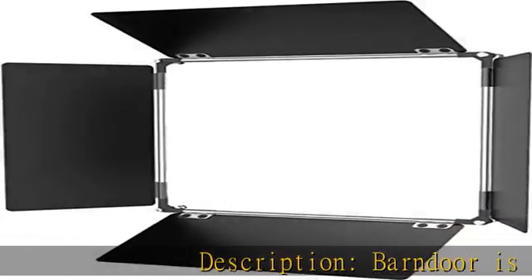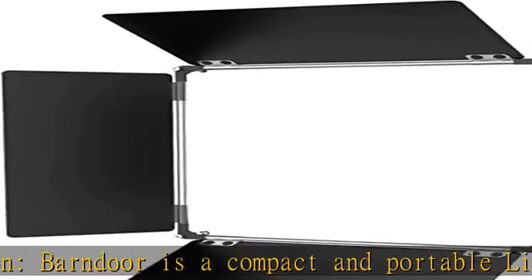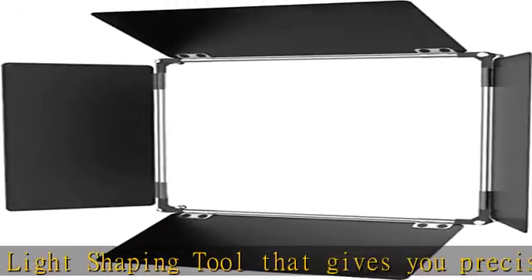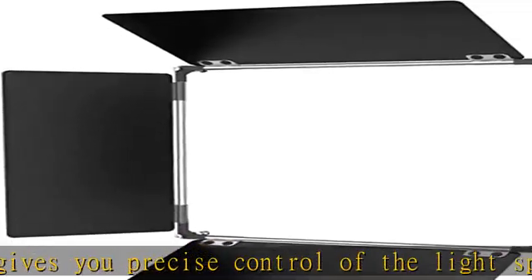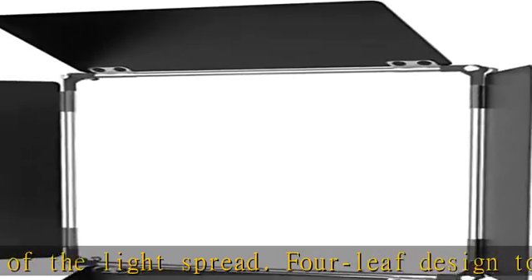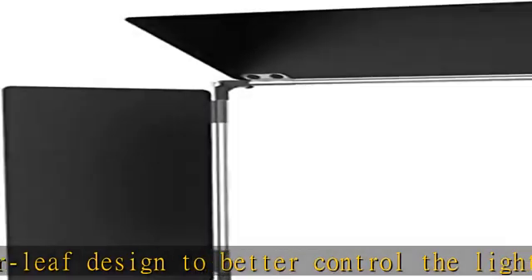The barn door is a compact and portable light shaping tool that gives you precise control of the light spread. Four-leaf designed to better control the light and create the ideal light effects. When you close the barn door, it can protect the lamp beads. Solid metal construction for long-time use. Check the description to get this product today at the best price.